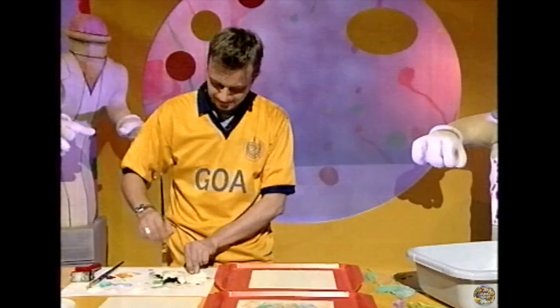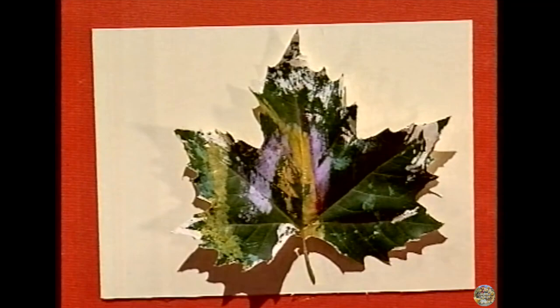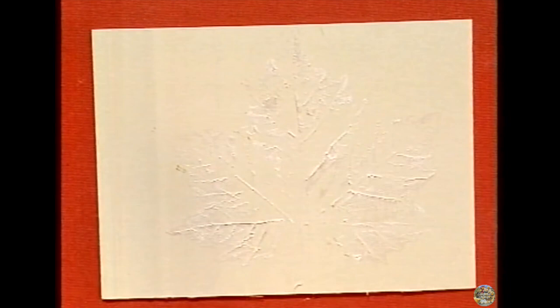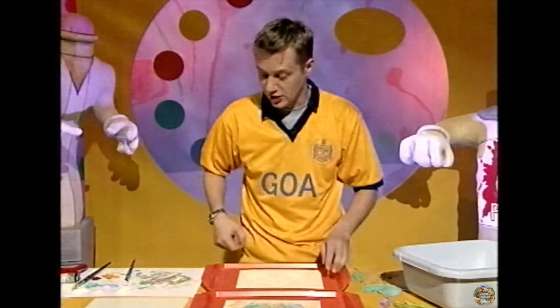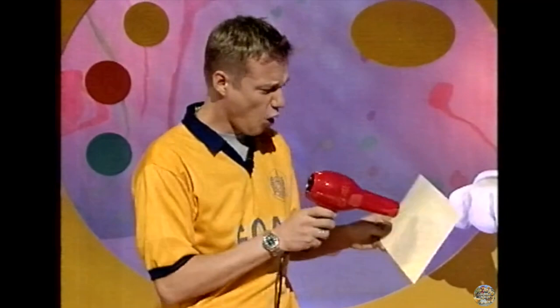Bring it over to the card, put a piece of paper on top, give it a nice press down making sure all the edges are done. What we've got is a white leaf print on white paper — you can't really see much there. For the next stage, the most important thing is to make sure all this paint dries. That reminds me, the other really important thing is to make sure that you'll go far in life.